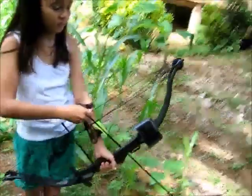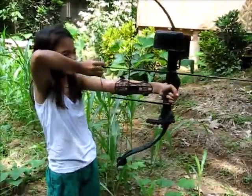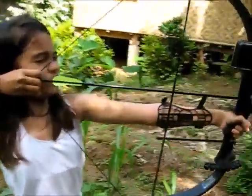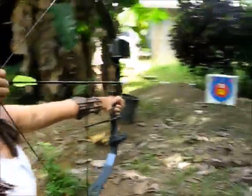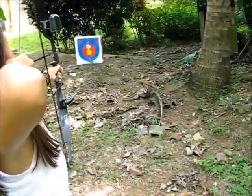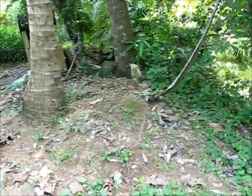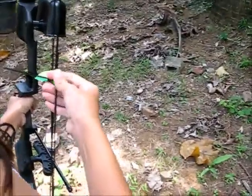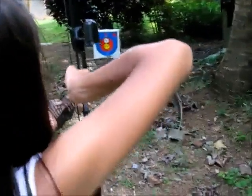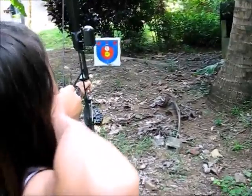Let's watch — pull it back, get your arrow level. Pull back hard, don't let go. Put your red thing on the center. You can't grab it with so many fingers, you're twisting the string. Two fingers, like I told you.